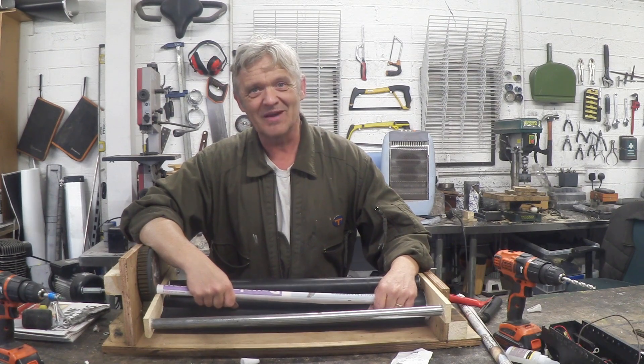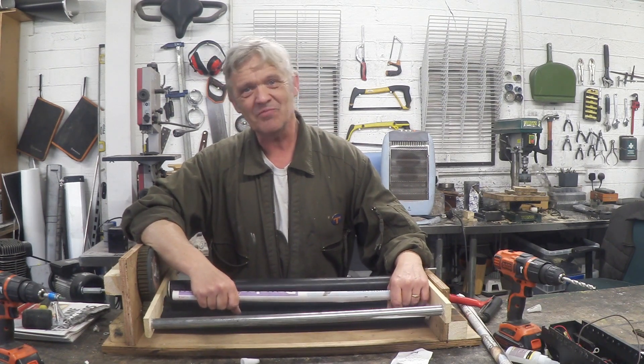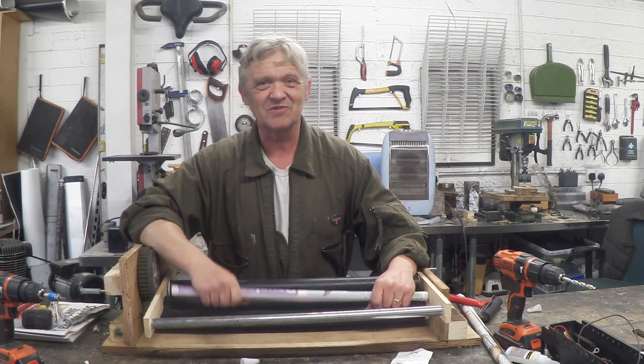Anyway, I hope you enjoyed the video. Thank you very much for watching and please do remember to subscribe.